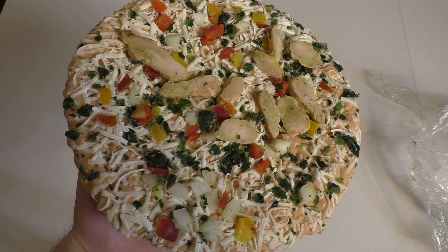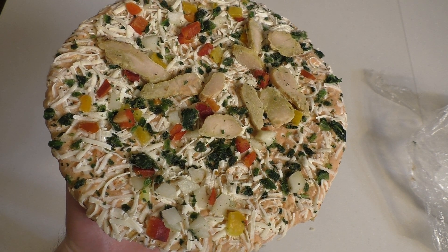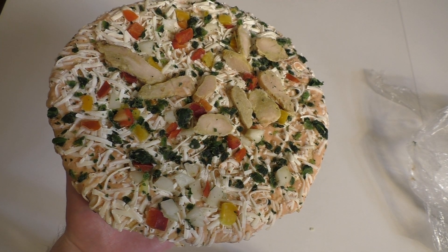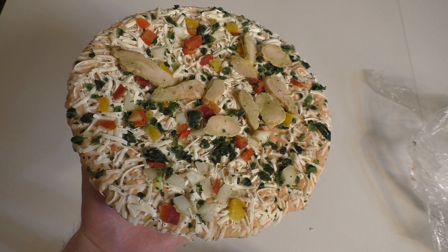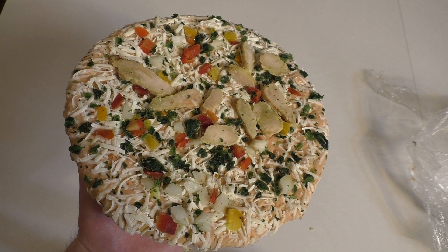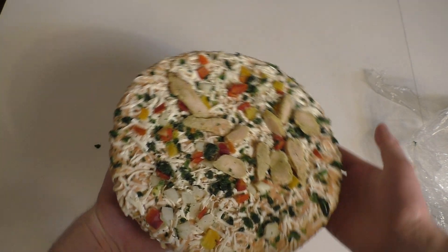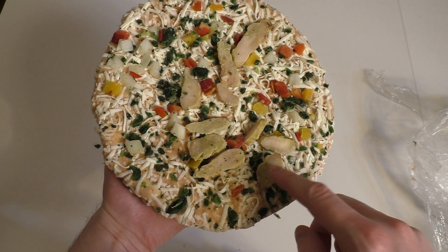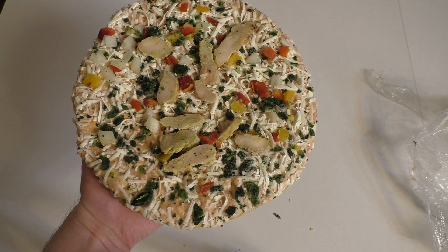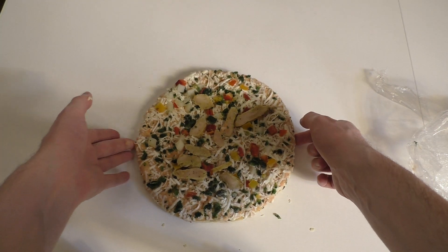Yeah, it definitely smells like Thai cuisine — it's a soapy thing. I had original Thai cuisine and you have the spicy soapy tastes. I think the chicken pieces are a little bit strangely distributed, but anyways — I'll put it into my oven and then we eat it.